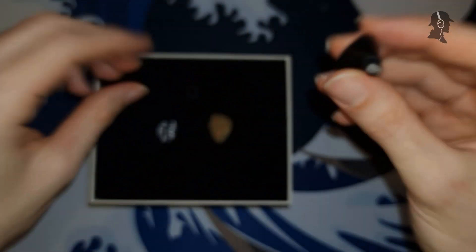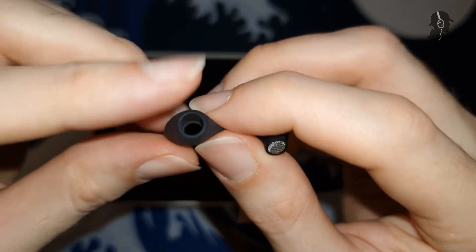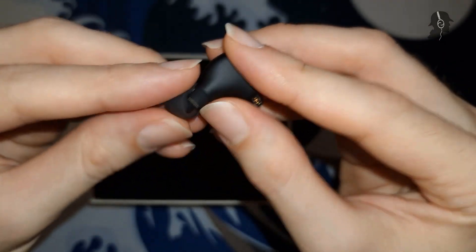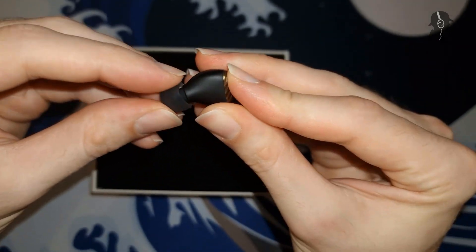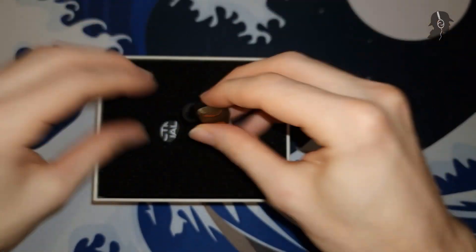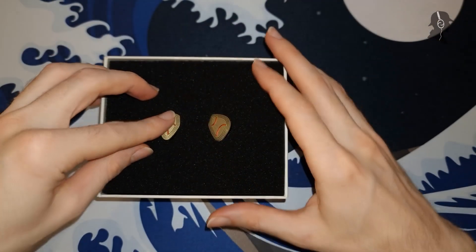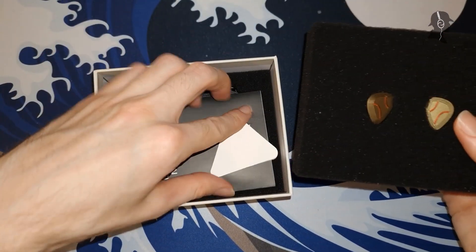The tip that comes mounted on it is a white wide-bore random tip — could actually be the same one I got with the Kiwi Quintet and the Kailua; they look the same. We also have a QC pass card and the manual.